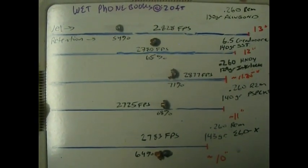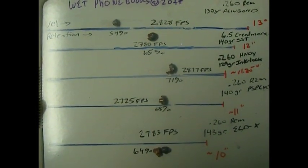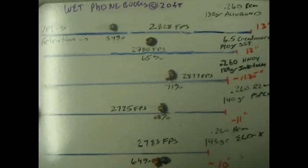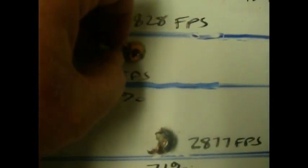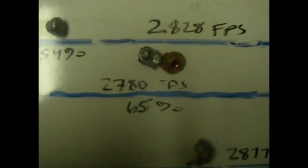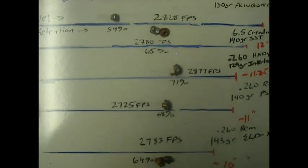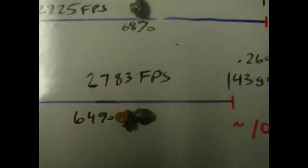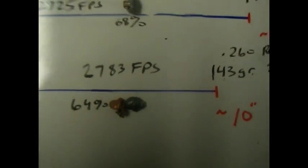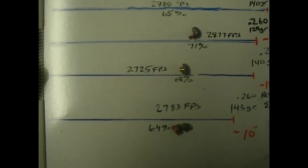The SST did real well — it retained 65% of its weight and penetrated 12 inches. This is how we found the bullet in the phone books; the core and cup actually separated, but we found them together in the phone book. The ELD-X didn't penetrate as well and it came apart, but still, 10 inches is pretty good at 20 feet into a devastating medium like wet phone books.